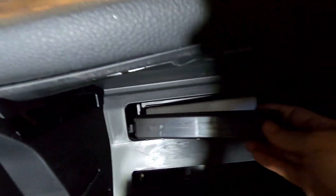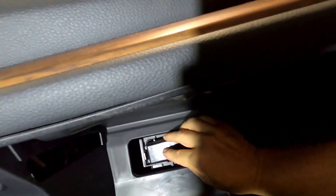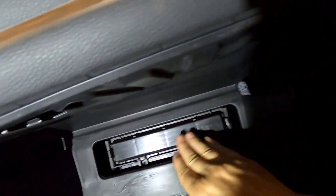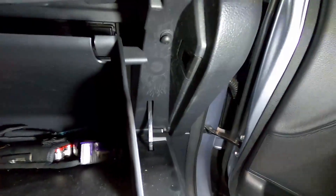Put the cover back on and make sure it clicks on either side. Reconnect the bar on the side by going up with it until it locks into place, then push the tabs back in.